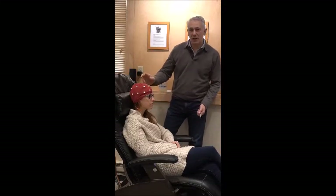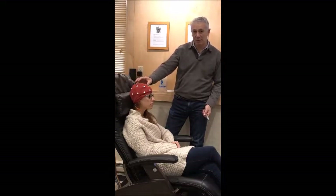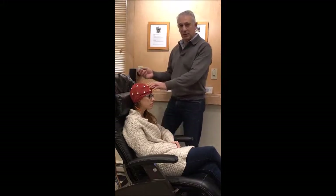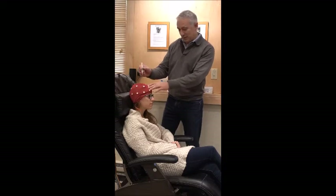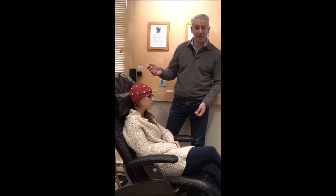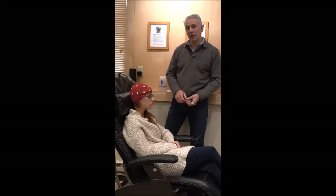Good morning. So I want to show you the conventional cap that we've been using for the last 10 years. This is made by ElectroCap. It has 19 electrodes and we fill each electrode with gel, which I've promised not to do today because when we do that people have to wash their hair afterwards, which is generally pretty unpopular. It's bad enough for children, but for adults who often want to go back to work after doing neurofeedback or having a QEEG, it's particularly problematic.